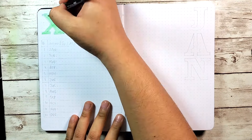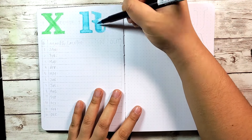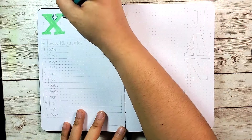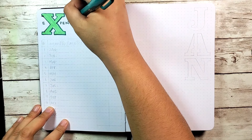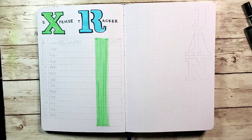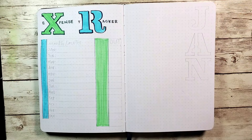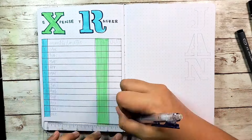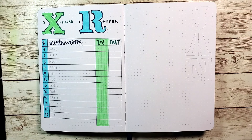The last page of my yearly spread is an expense tracker. I haven't done this before but I want to be more conscientious with my spending. I thought using the letters X and R might look nice — it doesn't. It looks weird, I'm sorry. You know how you have an idea in your head that you think will go well but it doesn't? That's what happened here. But it's my own bullet journal, I'll live with it. Here's what it looks like completed.